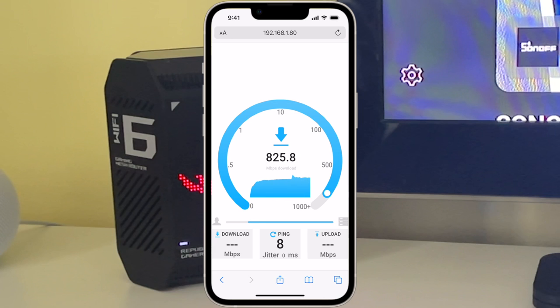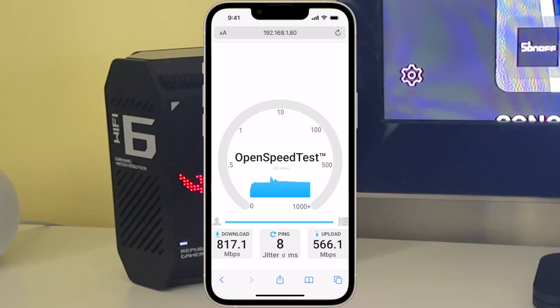As you can see, we are reaching some really good speeds — more than 800 Mbps. Really good performance with no delay at all.